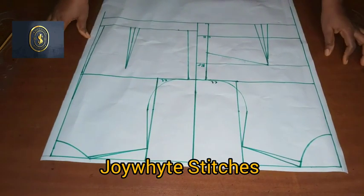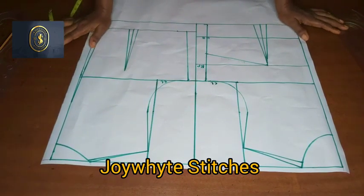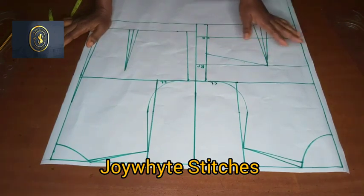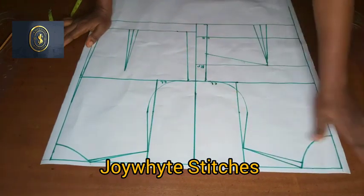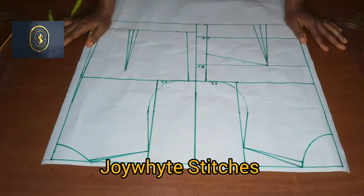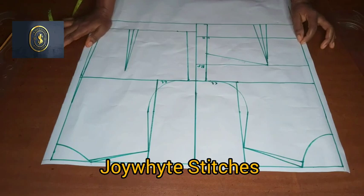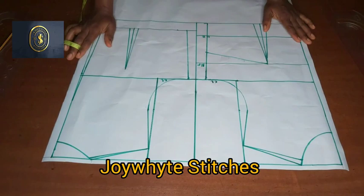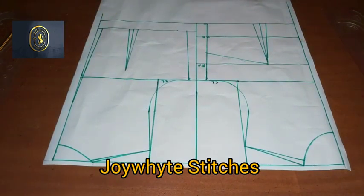In today's class we are going to be learning how to draft an off-the-shoulder bust here. I have my pattern here — in our previous class we drafted out this basic bodice pattern. If you've not seen how we drafted the basic bodice pattern, kindly check my channel; I'll drop the link in the description box.